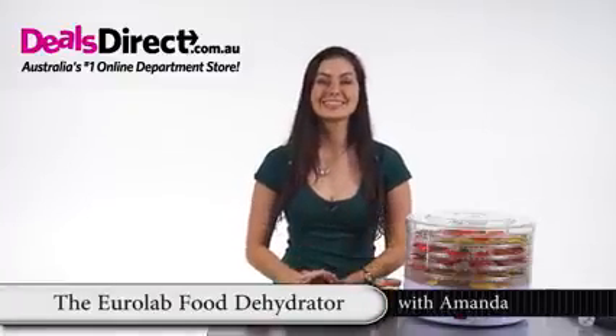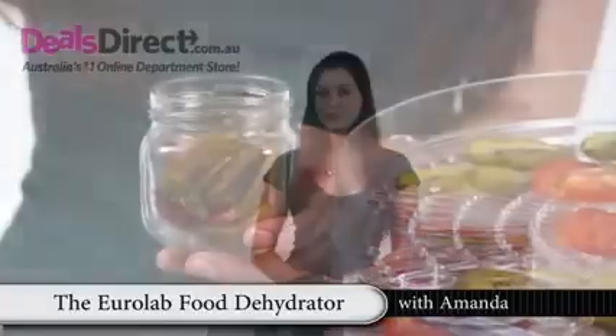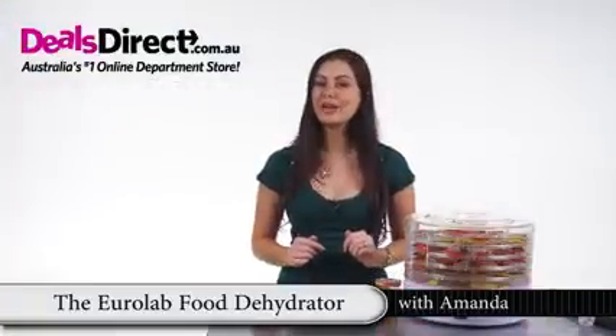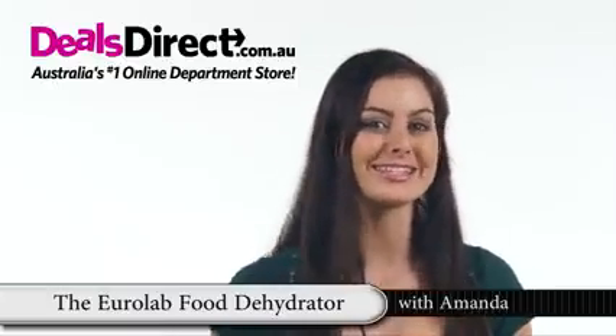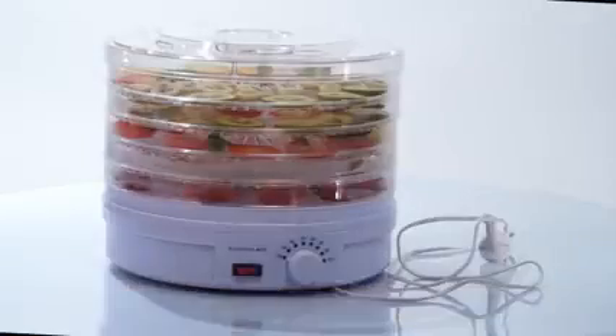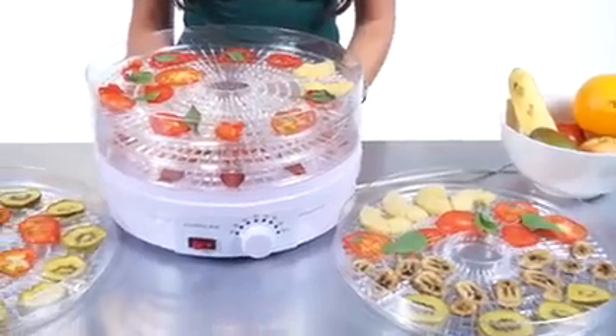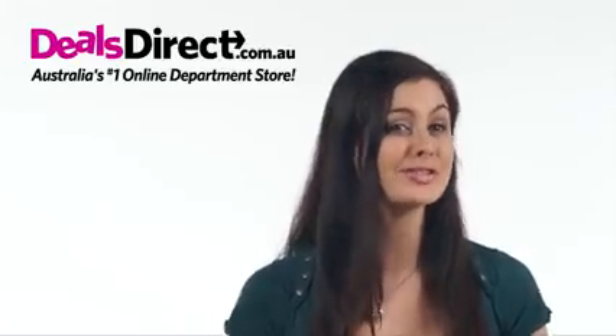How delicious are dried fruits, and what a treat being able to make your own. You can make some real healthy snacks for the kids and impress your friends with your resourcefulness. The Euralab food dehydrator preserves and extends the shelf life of various foods without chemicals or unhealthy preservatives. It does this by removing moisture from the food, which restrains bacterial growth, thereby preserving it.